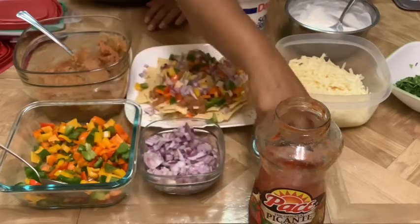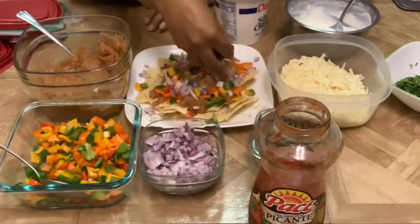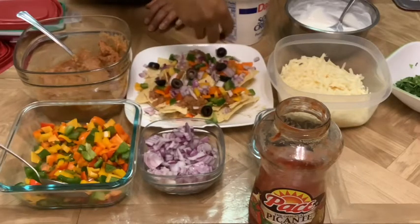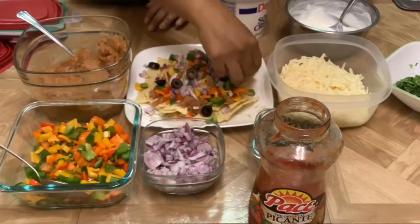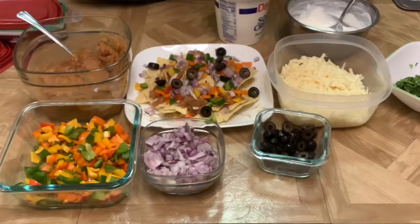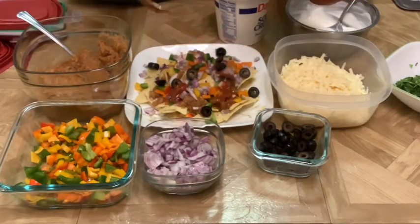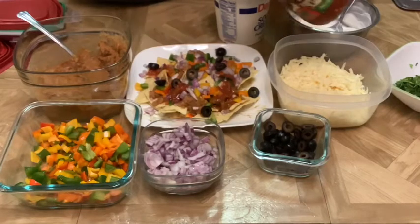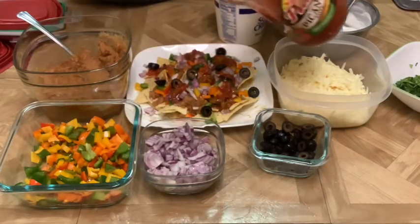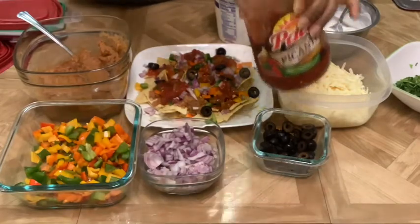Then add your olives — you could add olives if you wanted to, to give it that taste of olives. Then add your salsa; you could add homemade or store-bought salsa. You don't need to add too much, because adding a lot will make the chips a little squished.